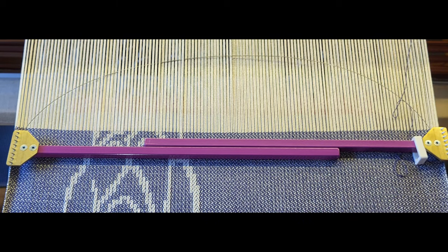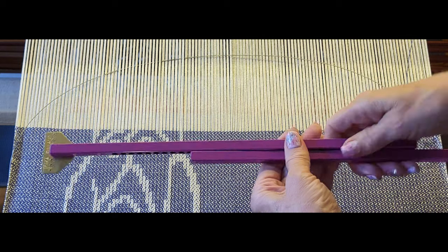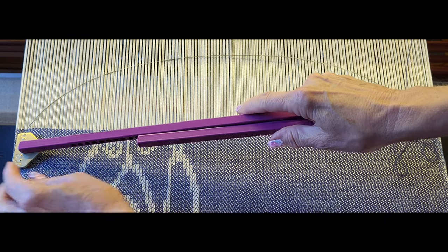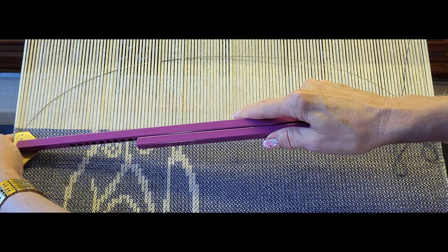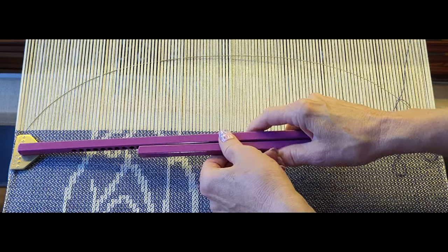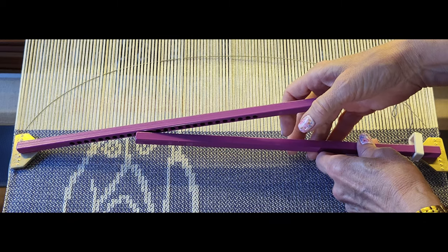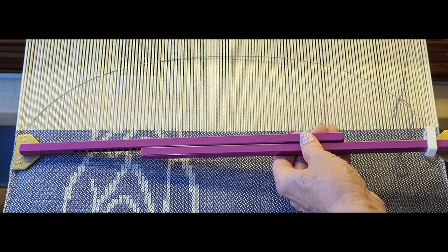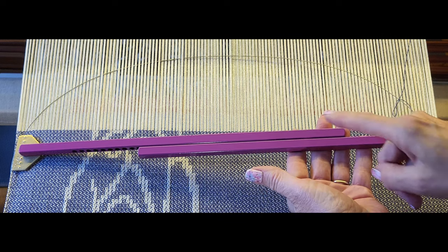Then flip it over — and I don't have to worry about any pins sticking out one side or the other. Just like with the wooden temple, put the edge of the temple at your selvage, feel underneath for all the pins poking through. On a thick project like a rug they may not all poke through, but you do want it to be a pretty good connection.